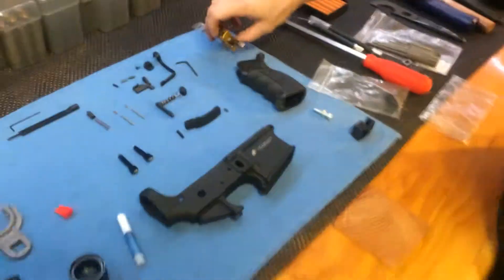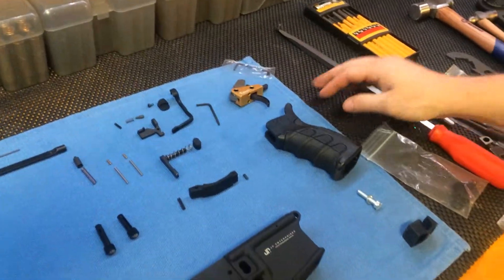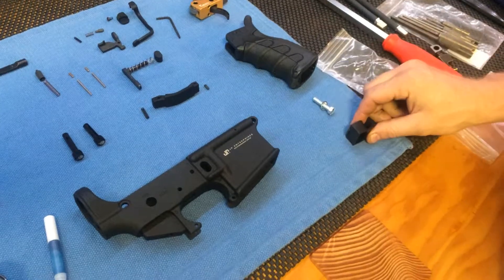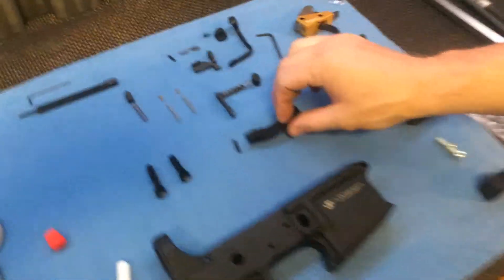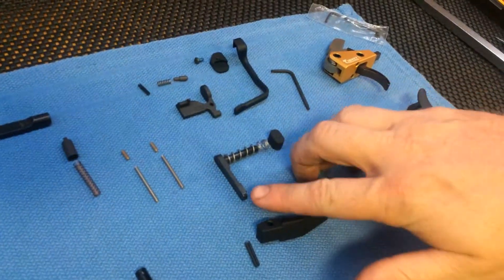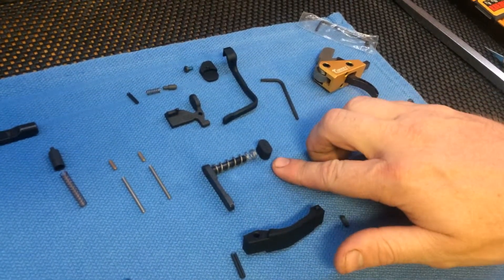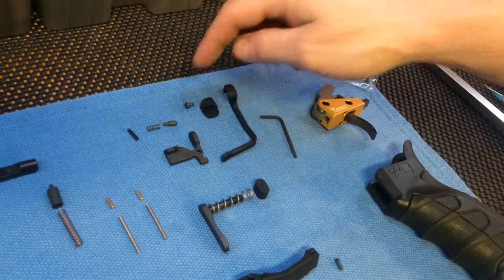Alright, so we got the Timney Trigger, the CAA Pistol Grip, the Pistol Grip Screw, Pistol Grip Block Washer, Pistol Grip End Cap, Strip Lower Receiver, I believe that's a Magpul Trigger Guard, Trigger Guard Screw, Trigger Guard Roll Pin, Magazine Catch, Magazine Catch Spring, Magazine Release, got the Magpul BAD Lever, and the Hardware.